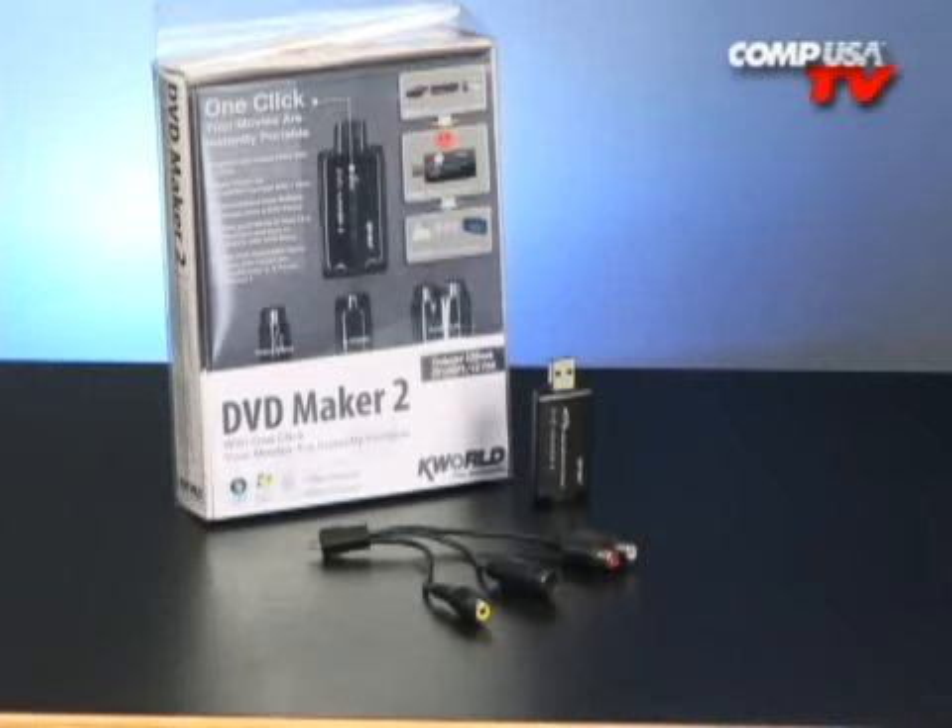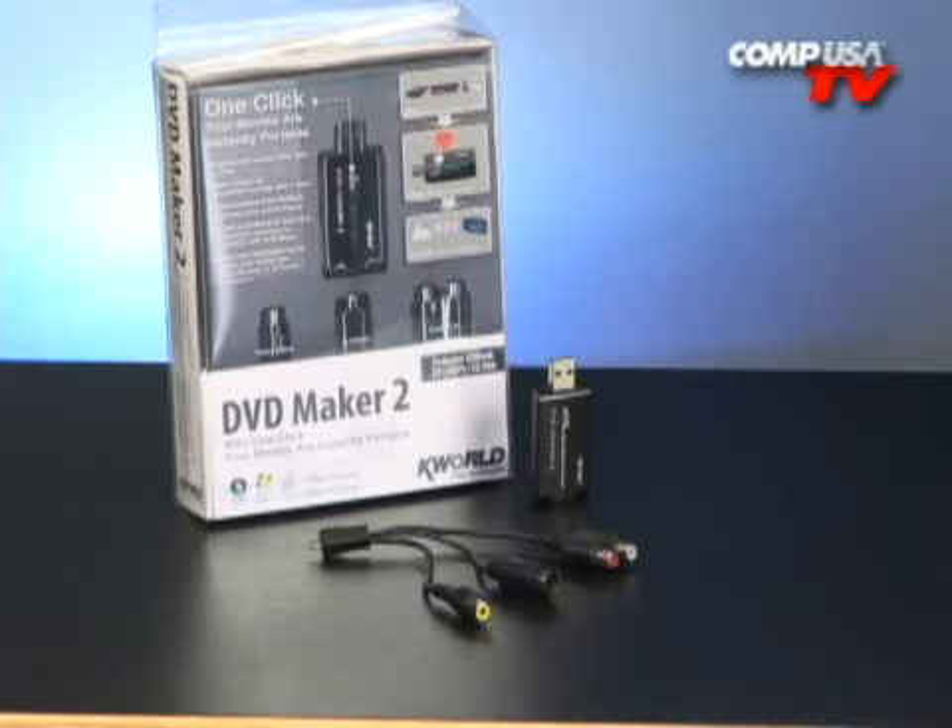Because the video files produced are compatible with many of your favorite portable media players, this is also a great way to make your home videos, television shows, or films portable. Just convert and download to your iPod, your PSP, or whatever you want. K-World takes the guesswork and difficulty out of converting analog video sources to digital files ready for upload, transport, or just for enjoyment on your PC. The DVD Maker 2 makes capturing your favorite content easy.